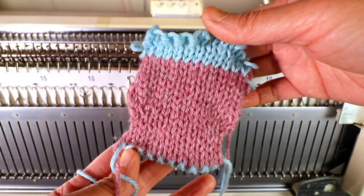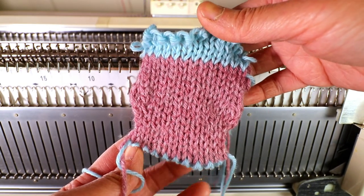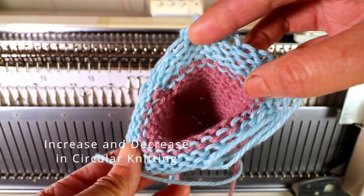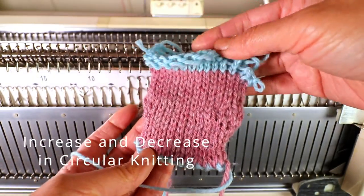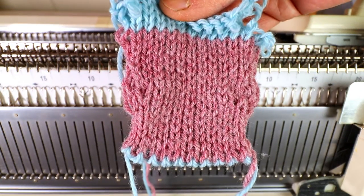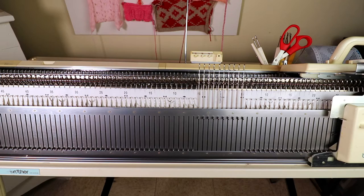Welcome to CreativeTian channel. In this video I'm going to do a circular knitting and show you the basic increasing stitches. To do the circular knitting you will need a ribber. I'm using my Brother KR 260 with a ribber.